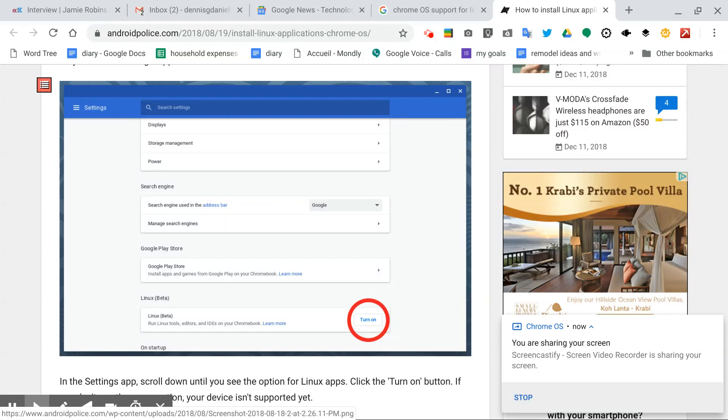Greetings, Dennis Daniels here. This is an Asus Flip C302. We're going to check to see if we have Chrome support for Linux.